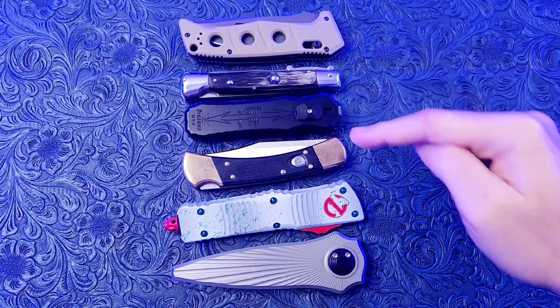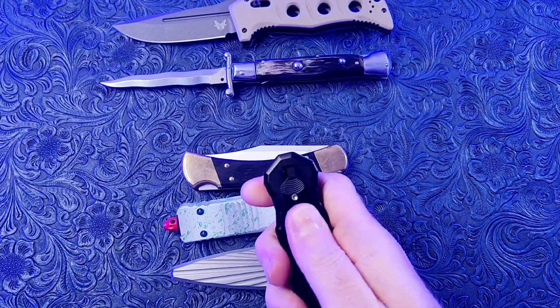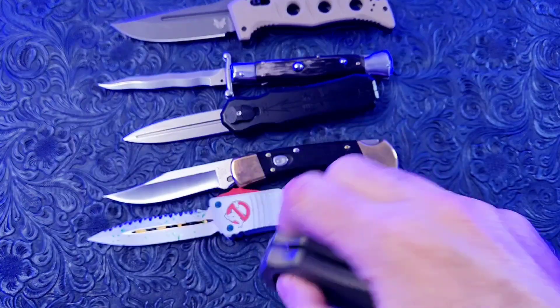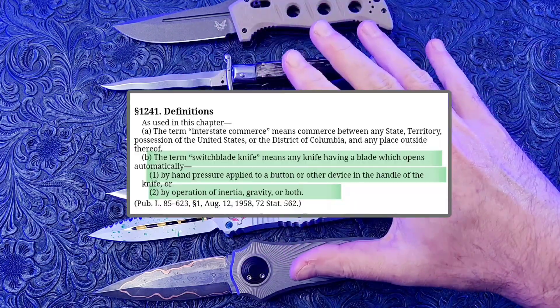You are not going to believe this, but every one of these knives is a switchblade. Don't believe me? I will crop in the U.S. government's definition of a switchblade somewhere on this screen.